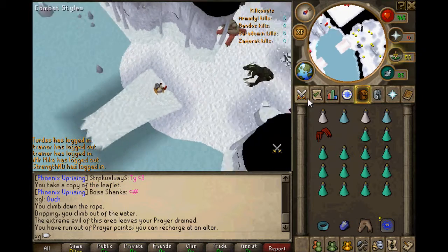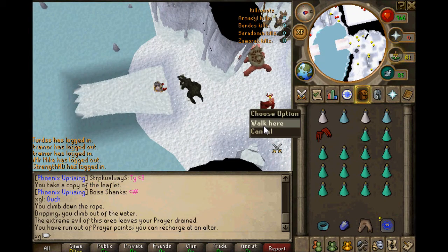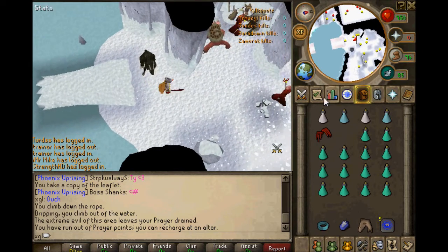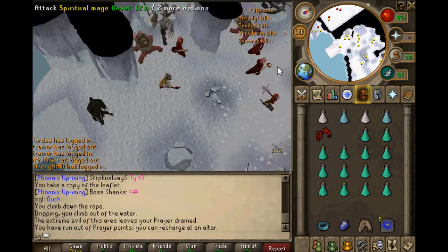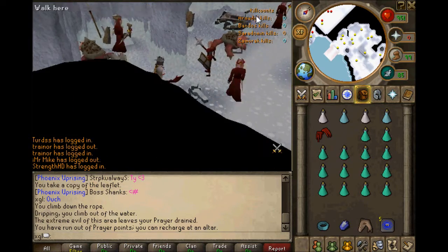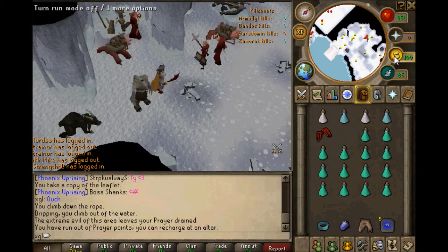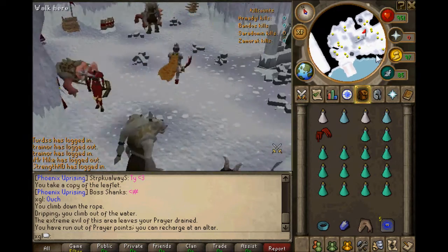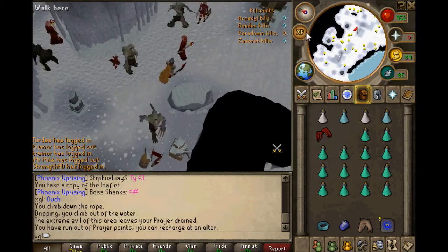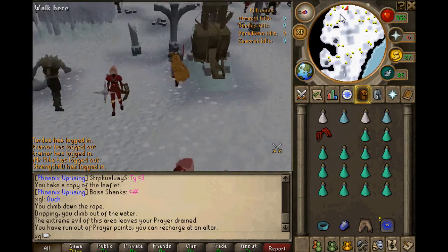I will also show you where to kill them if there's already a person here. Don't be a douche — it is multi-combat, so don't try to take their kills. It takes like 30 to 40 seconds to hop worlds, and eventually that'll end up being faster than being a dick. So here's spot number one — there's a spiritual mage here, here, and here, and they all spawn pretty fast. If they're spawning too slow, go ahead and hop worlds. There are some random spiritual mages out in the middle, but I wouldn't suggest going there.